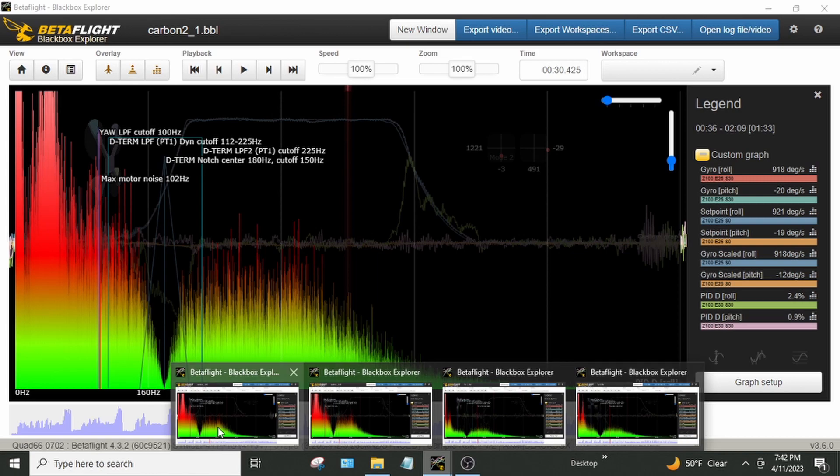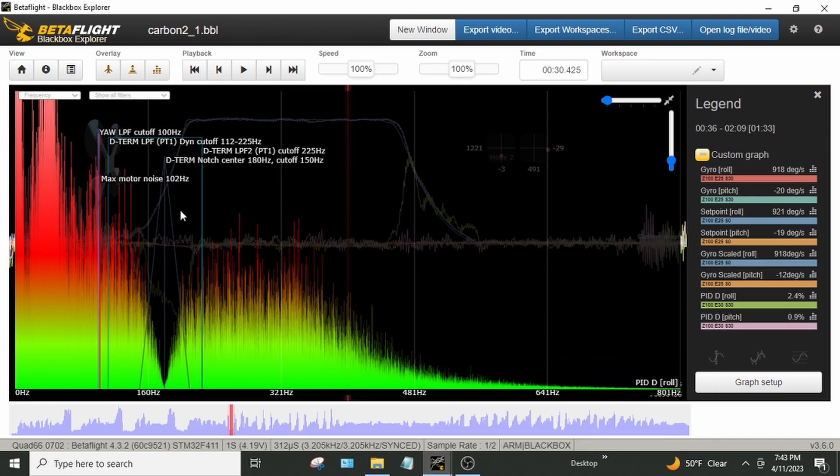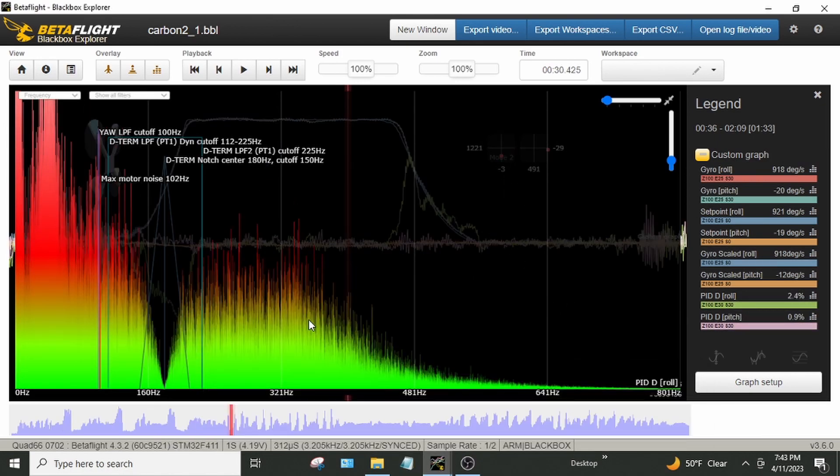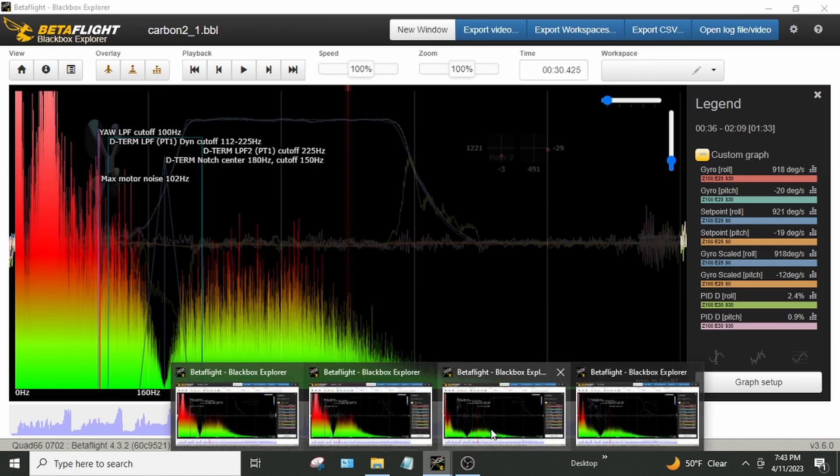I've got four more logs pulled up. The first two are the traditional X layout carbon fiber frame, and the second two are the box style. This is what got my attention early on — and not in a good way. When I put the quad up in the air, it's just really unhappy. You can see from more than one flight on the D-term roll there's a lot of low-frequency stuff, and you just really have no chance at filtering this. That's what got me looking into whether the canopy was rubbing on the props or the battery was wiggling around.